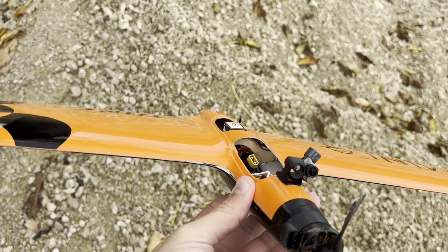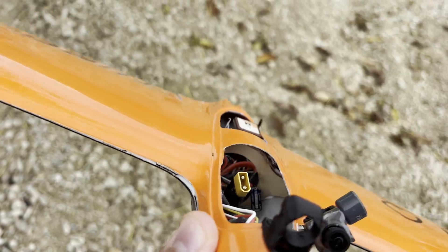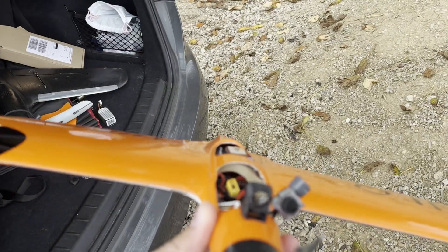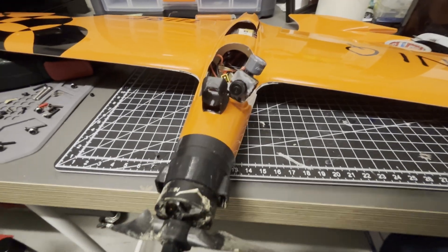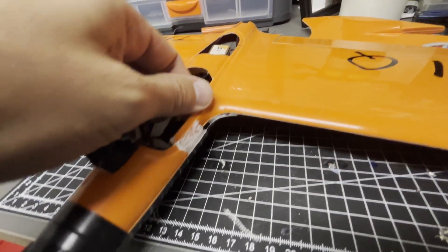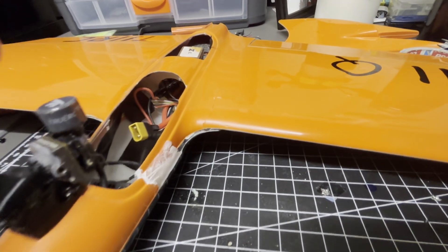We had a little bit of a crash, but it's repairable. A little bit of epoxy, putting things back in place, replacing the prop, and some tape and glue will hopefully do it — sorry, no real maiden for this video, but there will be a next one. Back at the bench: the prop is obviously gone, this needs a little bit of hot glue, and the main part is this section of the fuselage broke, so I have to epoxy that.